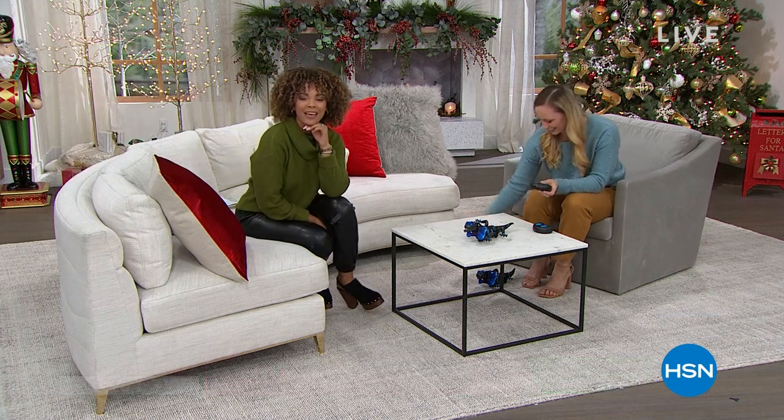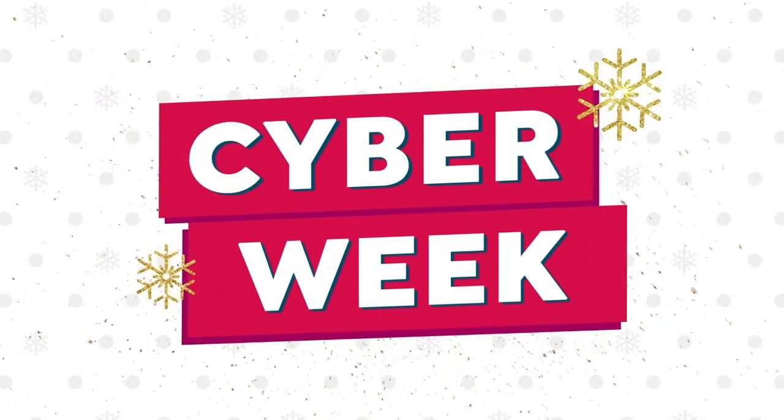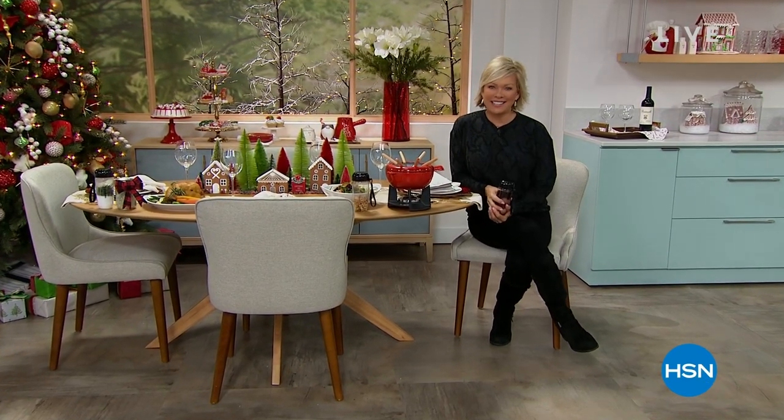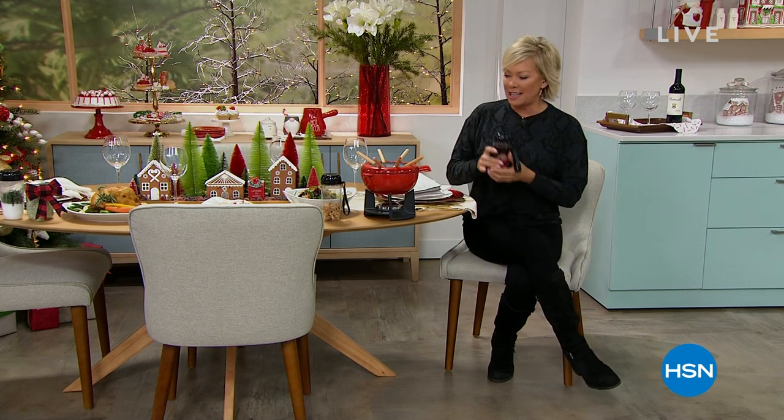Cyber Week continues here at HSN, and we are so excited to have you with us. I'm Kali Northagen, and this hour in the kitchen is the coolest. We have some of the cutest ideas, the best ideas to make your jobs fast and fun and easy, and we've got some great gift ideas.